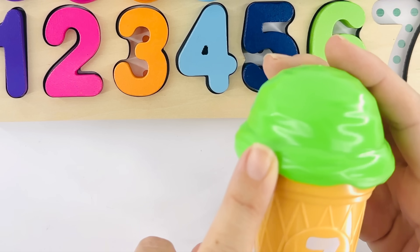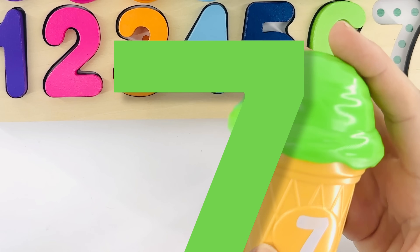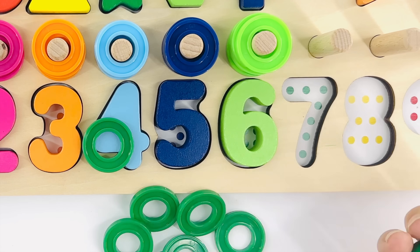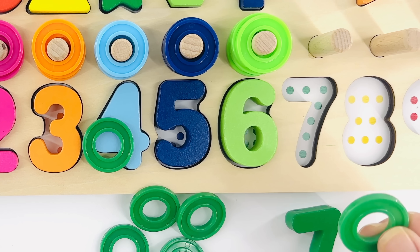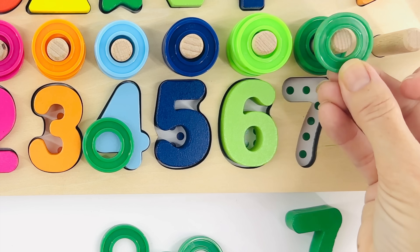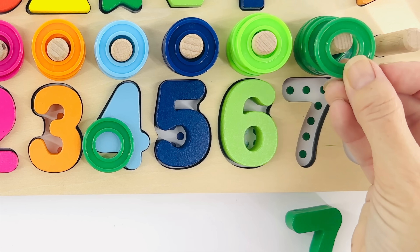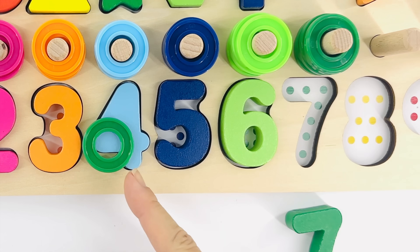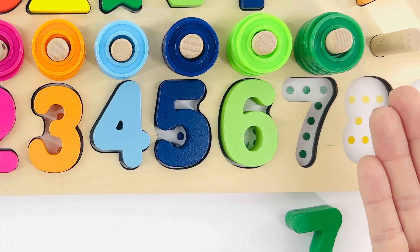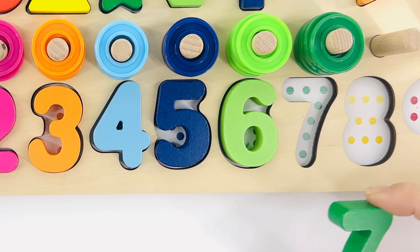It's another green ice cream. Do you remember how to say green in Spanish? Verde! Right. And that's the number seven. Let's open it — oh look, it's more rings! Let's put the number seven right there and count out loud with me: one, two, three, four, five, six — where did number seven ring go? Oh, it's over here: seven! Okay, let's count the dots together — this part's really important: one, two, three, four, five, six, seven. Number seven!